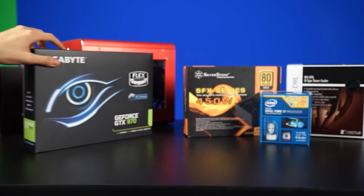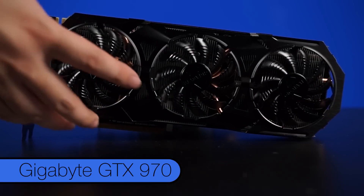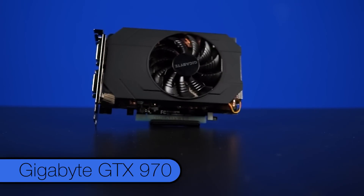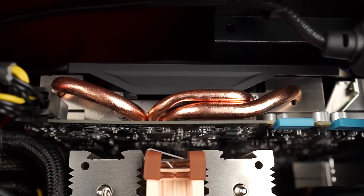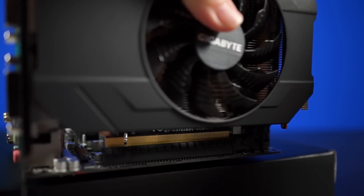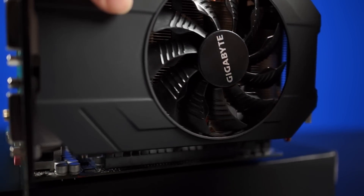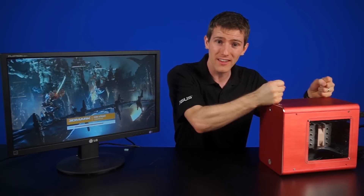Finally, the most important part of a gaming system — the Gigabyte GTX 970. This one features a custom short PCB, a freaking cool little card. Perfect for ITX builds, and thanks to the efficiency of Nvidia's Maxwell architecture and the three heat pipe design of the cooler, heat isn't even a problem putting an enthusiast-class graphics card into a system this size.